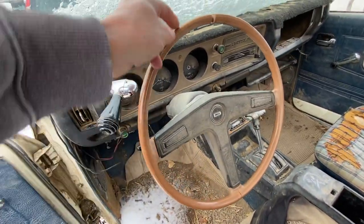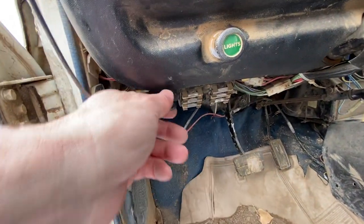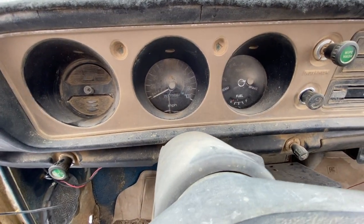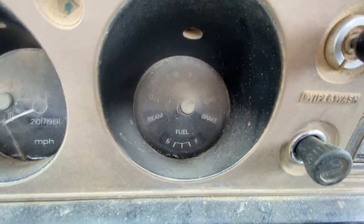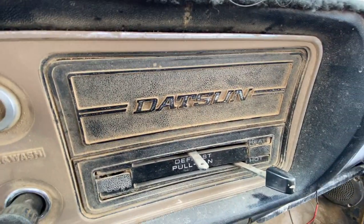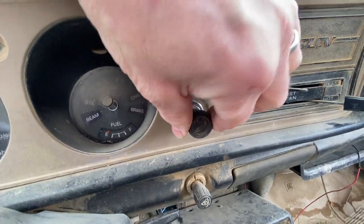You've got this nice steering wheel with a wood-tone rim, a big 'D' for Datsun in the middle, two horn buttons, three-spoke. Cool dashboard with a 100-mile-an-hour speedometer showing 20,799.3 miles — obviously gone around several times. Fuel and temperature gauges, idiot lights for oil, charge, brake, and high beams. Over here is a blank panel with another 'D' in it, then the blanking panel where the radio would normally go, the heating and ventilation system underneath, wiper/washer, and a cigarette lighter.